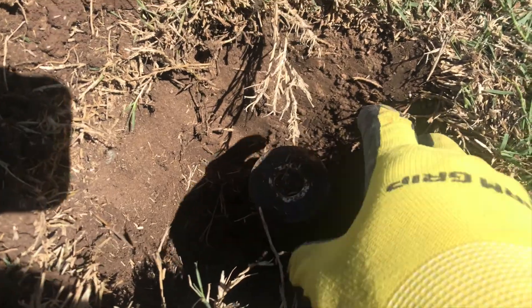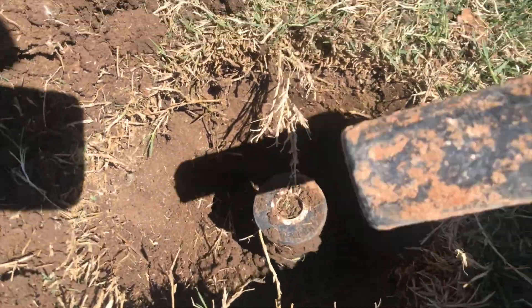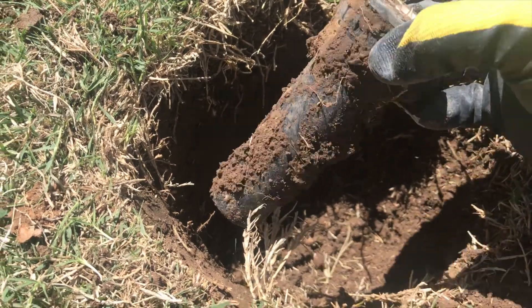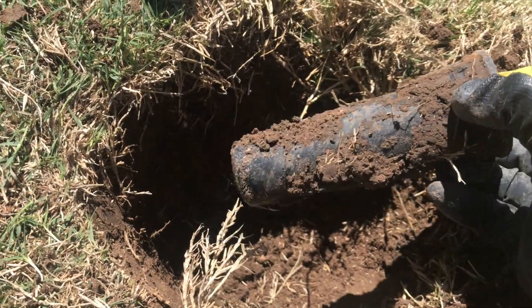What we're going to do — I already dug this out, all the way to the bottom of the sprinkler head. Simply unscrew this head and take it off. I've got to replace this head, so I'm just going to put a new head on and throw that away.